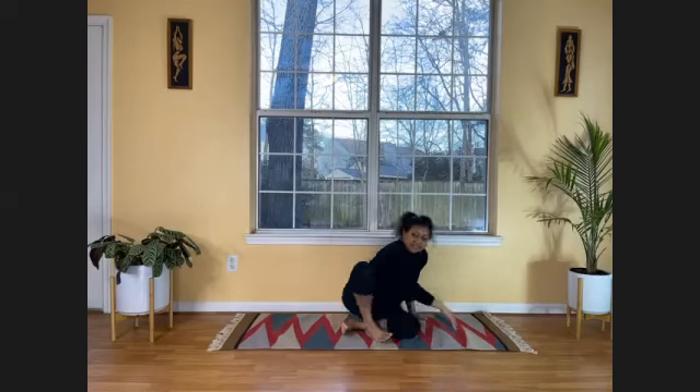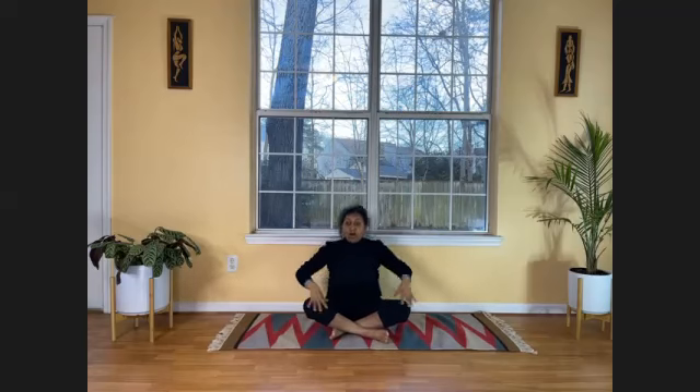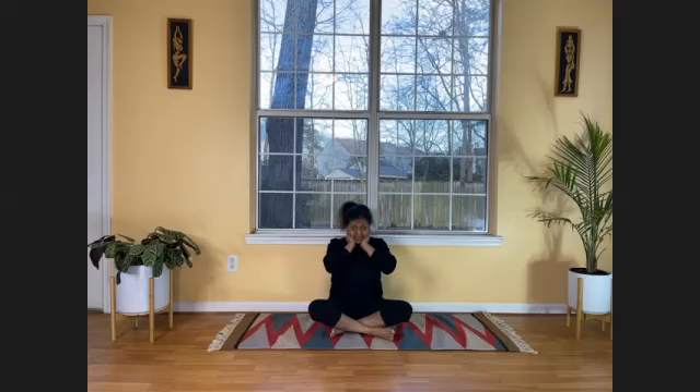Now we'll sit down and do light exercises — Sukshma Vyayam — for all our joints and muscles. There's a study by the American College of Sports Medicine that says healthy adults should do flexibility stretches for all major muscle groups — neck, shoulders, chest, trunk, lower back, hips, legs, knees, and ankles — at least two to three times a week. If you're not doing it daily, do it at least two to three times a week. We're doing it here together once a week — a very good start. Try to do it two to three times during the week as well if you cannot do it every day.